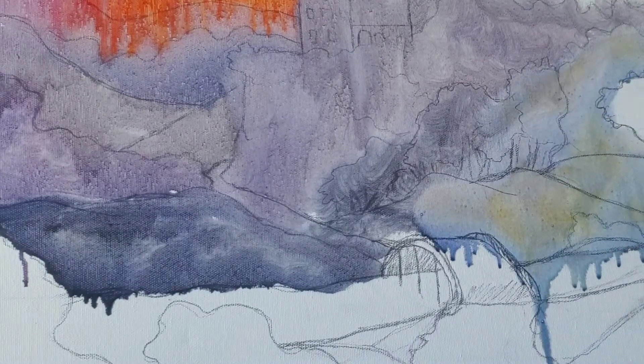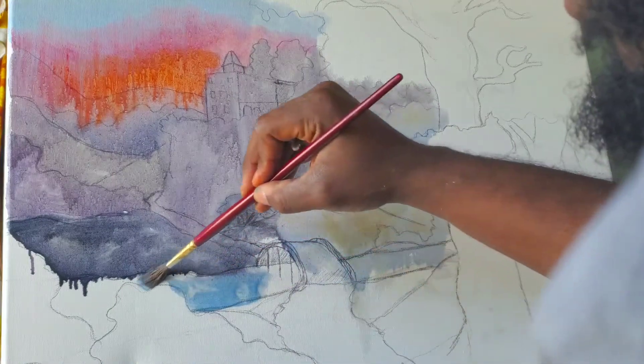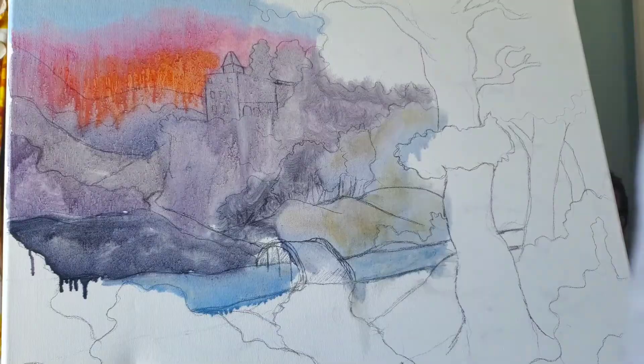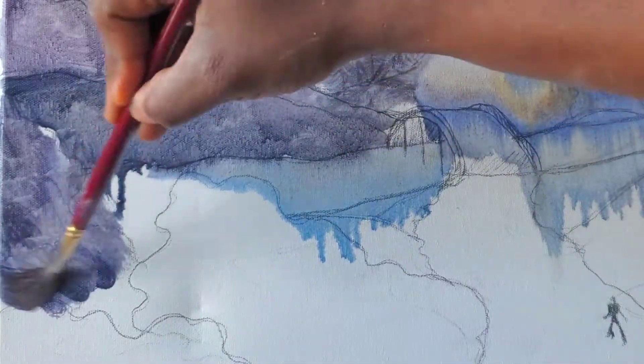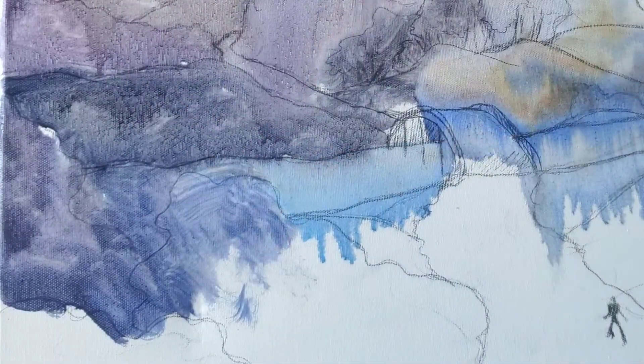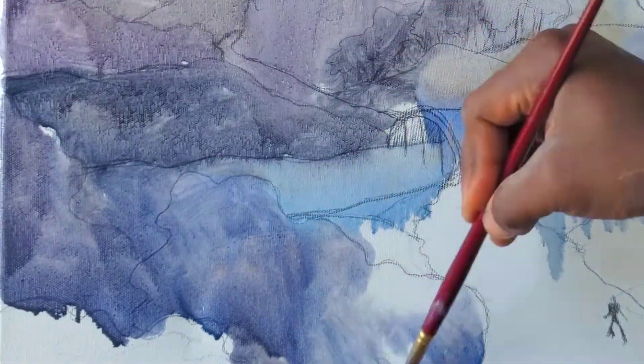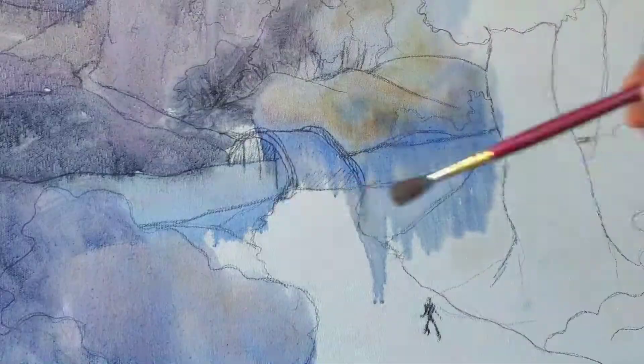Now for this landscape I took inspiration from three different photos. The sky, the small manor on the hill, and the great tree all come from different photos. As an artist you should never limit yourself to just painting straight from a single photograph. By combining the best elements from different photos you can take a boring idea and craft it into something amazing.